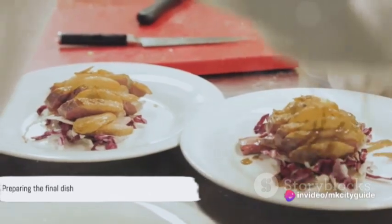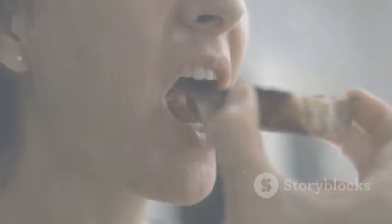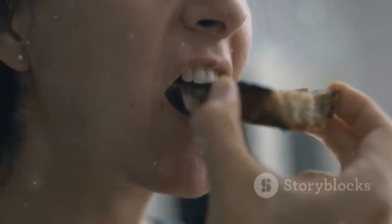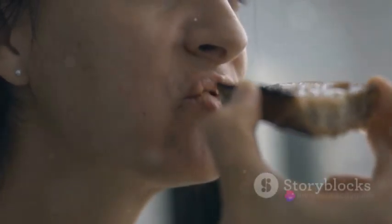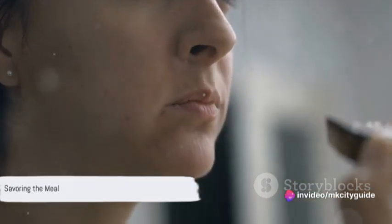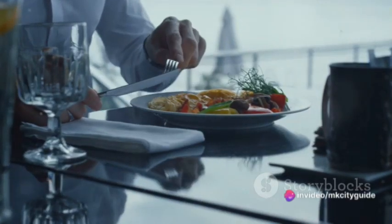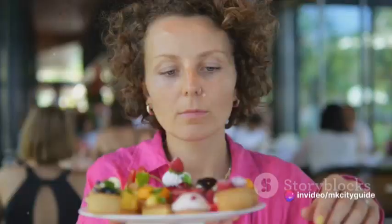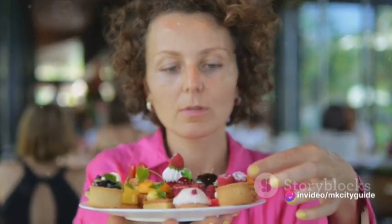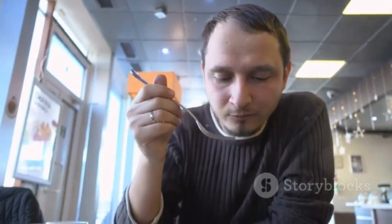With our meal now prepared, it's time for the final step. The final step in mindful cooking isn't the cooking itself, but the eating. It's here where we truly reap the fruits of our labor. Eating mindfully is an art in itself — it's about fully immersing yourself in the experience, savoring each bite, and appreciating the symphony of flavors dancing on your palate. When you take your first bite, close your eyes. Feel the texture of the food, the warmth, the crunch, or the smoothness. Let the flavors unravel slowly and take note of each one — is it sweet, savory, spicy, or a delightful mix of all?